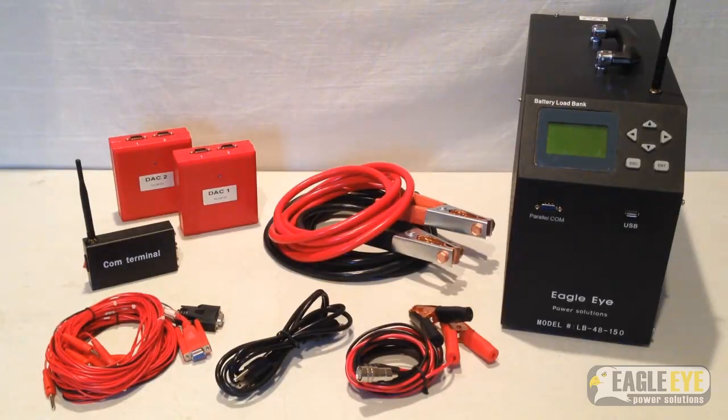This video will go over setting up the Eagle at LB48150 DAC for a discharge test. Aside from optional current and voltage accessories, this video can be used as a guide for setting up all LB series load banks.